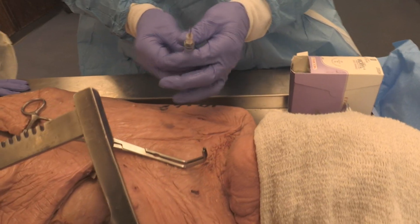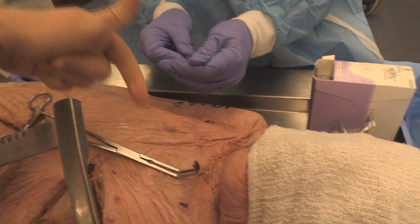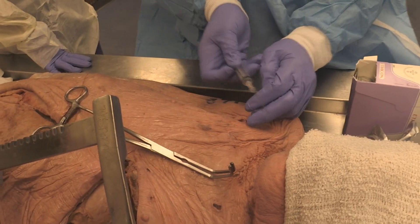Lining the bevel up with the numbers. As you line up with the numbers and go under, then you turn the numbers down that way.